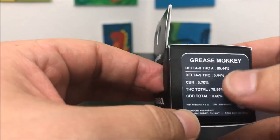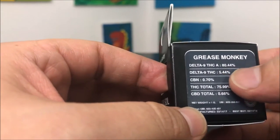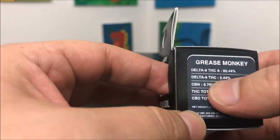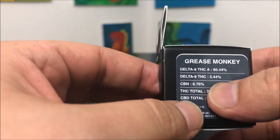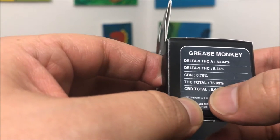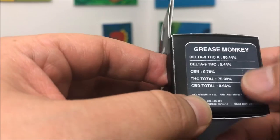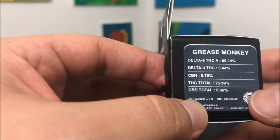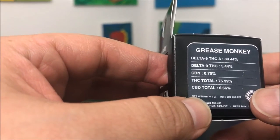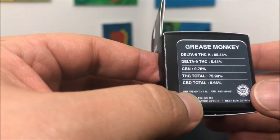The way they have it labeled is Delta 9 THCA, which is just THCA, at 80.44%. THC comes in at 5.44%, with total THC coming in at 75.99%. If you don't understand why there are three different percentages for THC, there is a video linked at the bottom towards the end that explains that and why those are important to know.